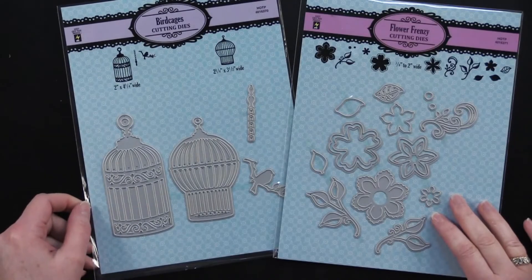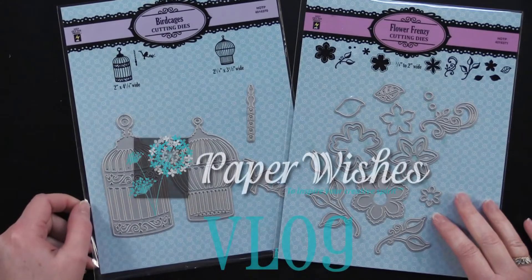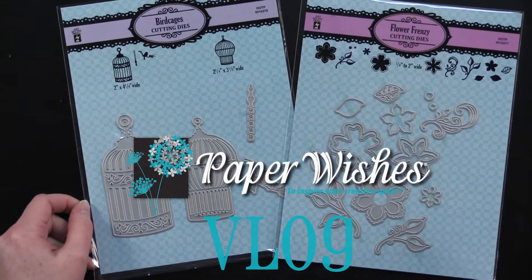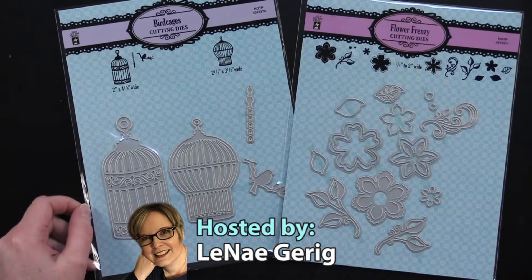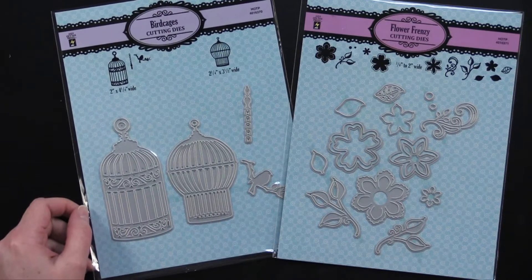Hi, everybody. Welcome to Paper Wishes Vlog. I'm Lene Gehrig, and today I am really happy to bring you, from Hot Off the Press, two sets of cutting dies. One is new, and one is a return — we pulled it out of the vault.